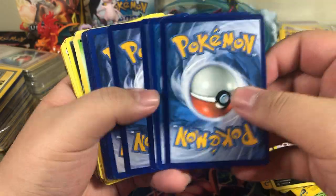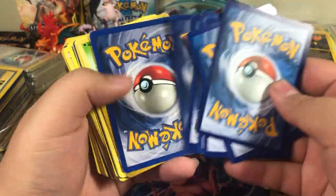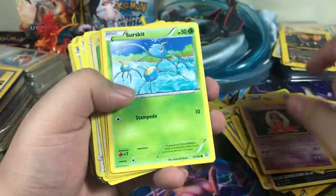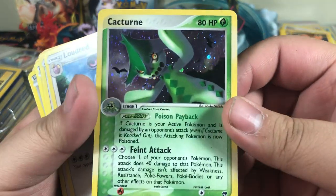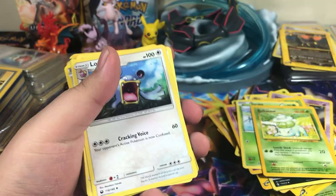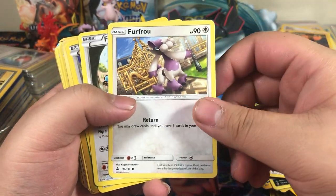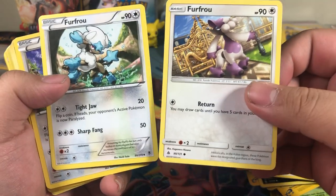Beware, Beware. Zigzagoon, Solosis, Makuhita — ah, this card just felt terrible. Drowsy. Just reorganize these ones. Sunkern. Jynx. Surskit. Bulbasaur. Got a holographic Cacturne — that's pretty cool. Loudred. Furfrou? There's another one — wait, why is this one different?